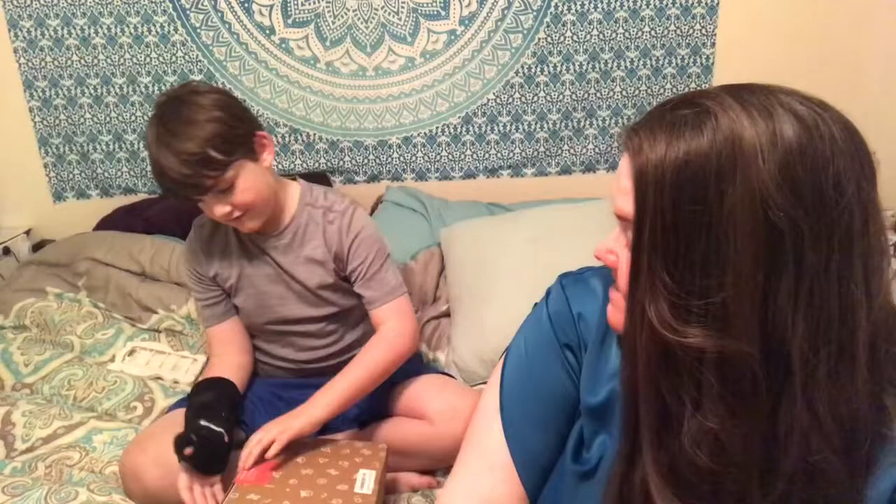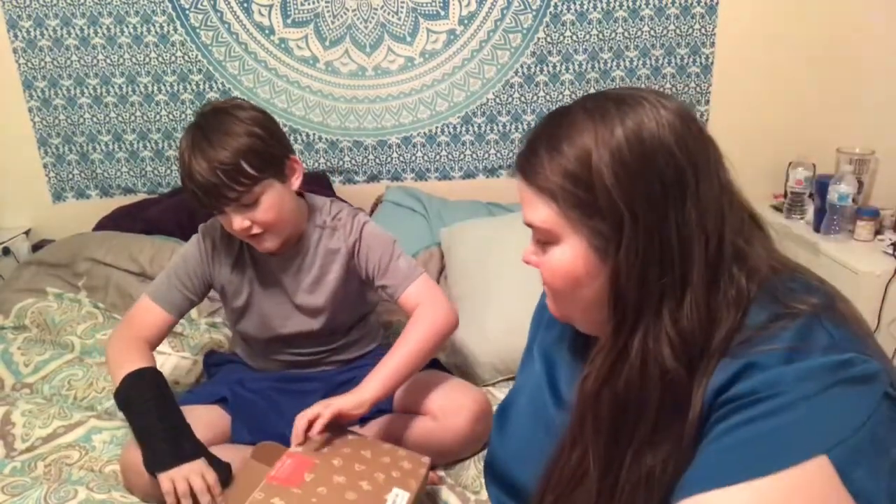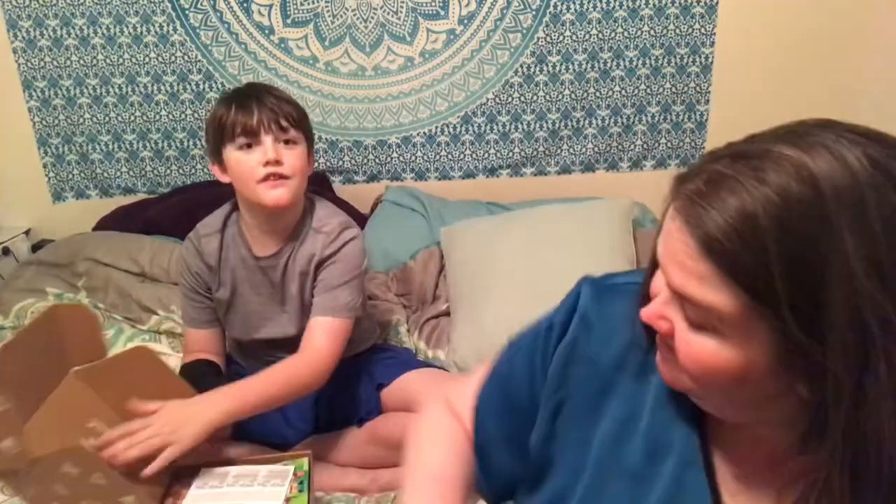Hey guys! We got some Asian food — Asian snacks! It's a box you can actually order on Amazon and send to somebody as a gift. It's pretty cool, but we haven't tried it yet. I'm gonna be using this for a video on my channel.